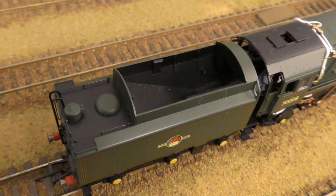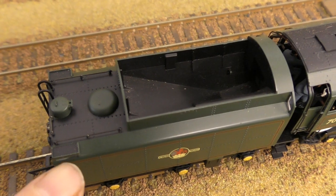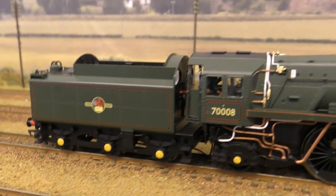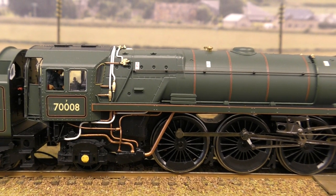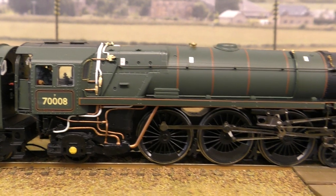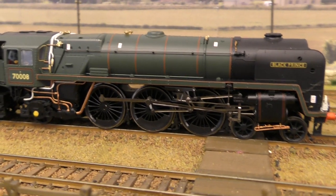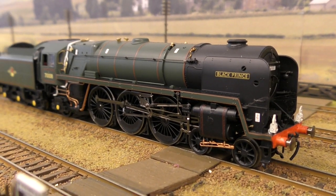We've got the ladder on the back, and the footsteps as well, with mesh detail on them. Did I do anything on this? I didn't have to paint the axle boxes. I did paint the copper on the injector pipework. And I think the lagging that goes around the top of the firebox and just underneath the cab was already there. Everything on this locomotive is finely detailed and finely proportioned.